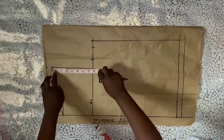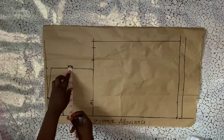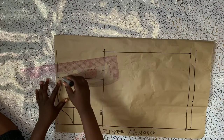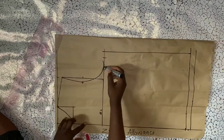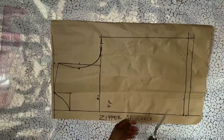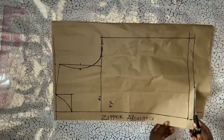Now I'll get my armhole curve. I'll divide my armhole measurement by two, which is four, and on that point I'll go in by one inch. After marking that, I'll use my pattern master to connect that point to the tip of my armhole line and then connect it to my chest line. This is it for the front panel — I'll indicate 'front panel' and go ahead to cut it out.